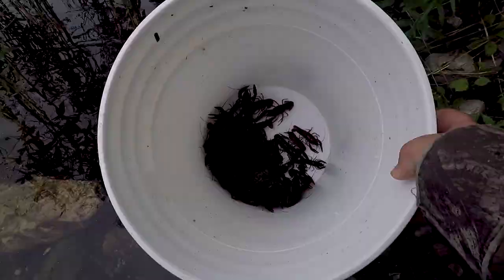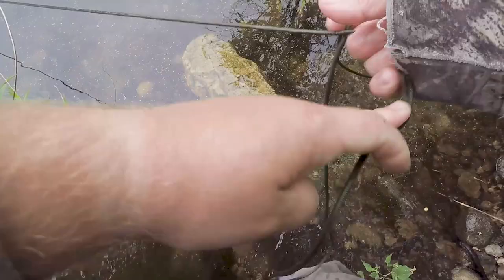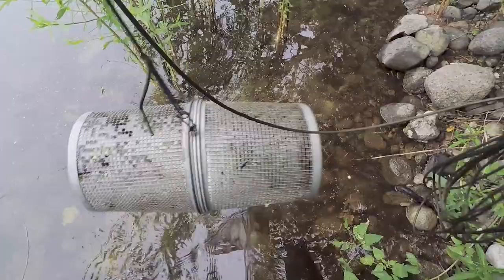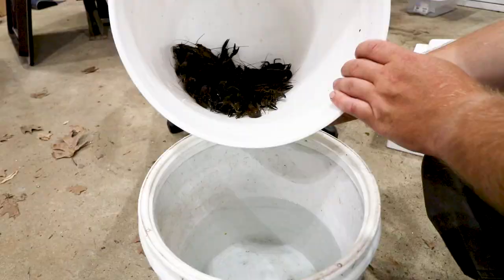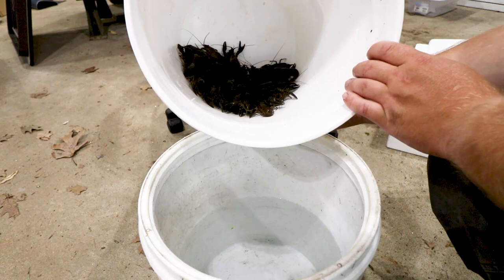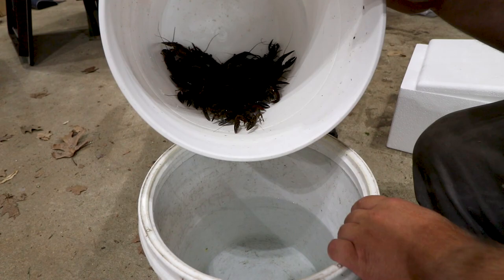Checking trap number four — no bacon left in this one, probably another 20 or so. Back at the house, I've got them ready to be put into another bucket filled with regular water to let them purge out. I'm going to throw an aerator in and give them a couple of days to get rid of everything.